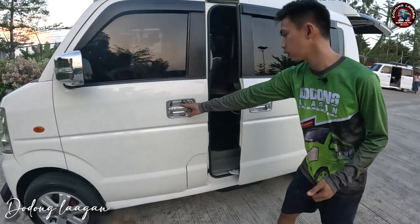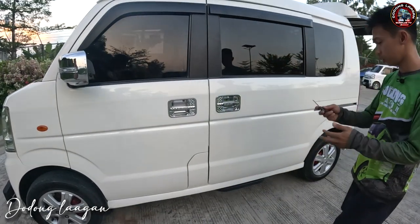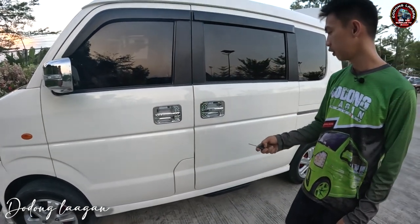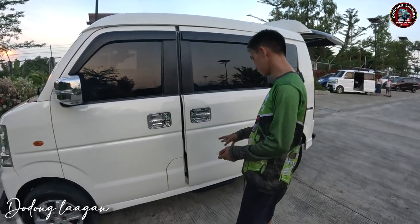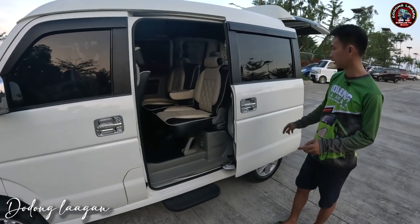So pakita din natin yung ating auto step. So on natin yung auto step dito. Long press natin mga cool. Ayan, so lalabas po yung ating auto step. Ayan po yung auto step ng ating unit.